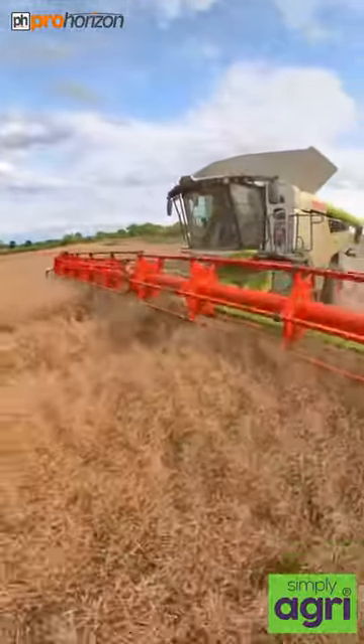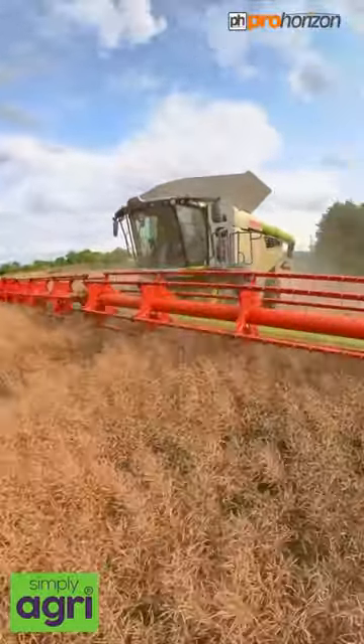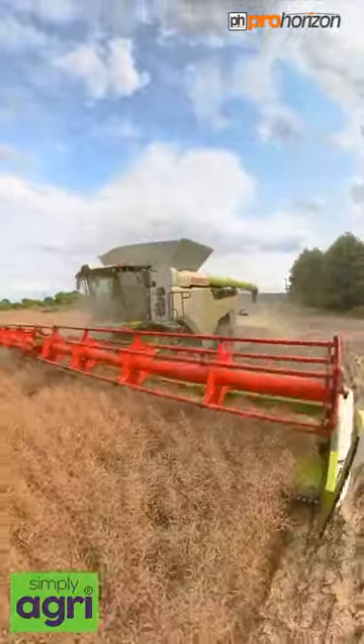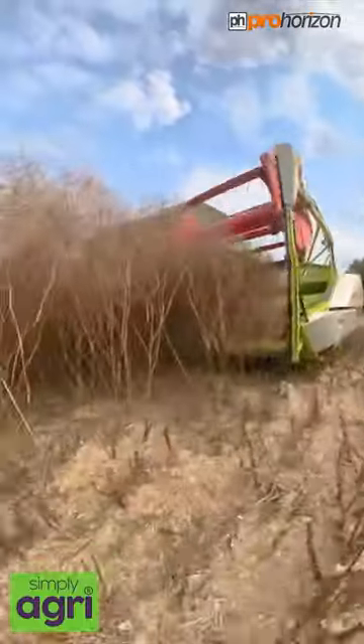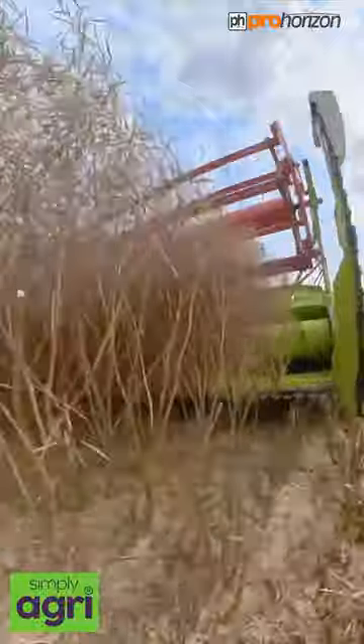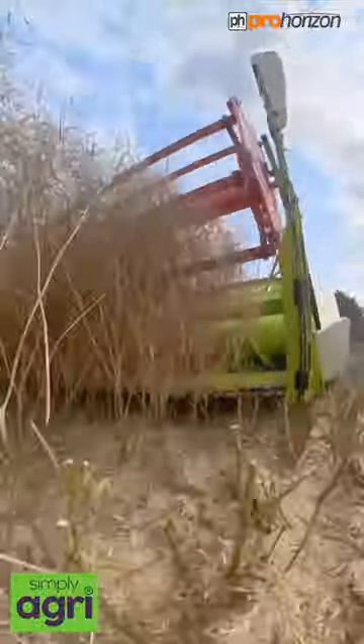So the reel at the top there, the red part, is pulling in the crop. I'll drop down now, let's have a little look at the knives at the side of the machine. Down at the bottom there you've got some knives which are a little bit like hedge cutters, very similar to that, and they're chopping the bottom of the stalks off this oilseed rape.